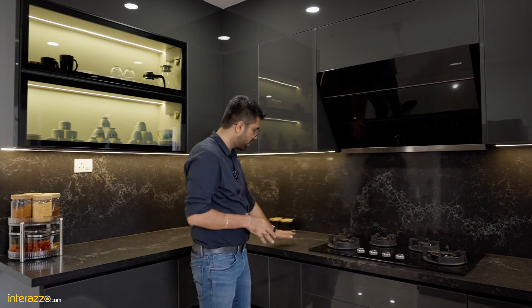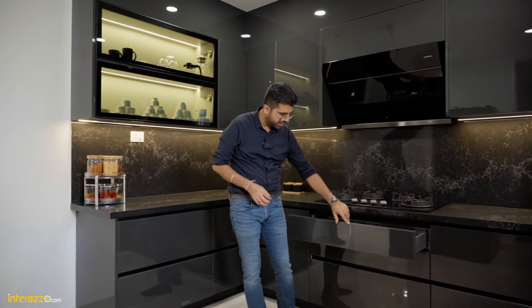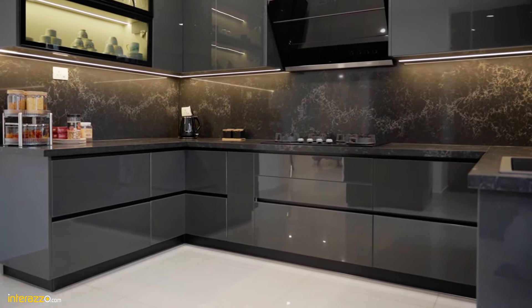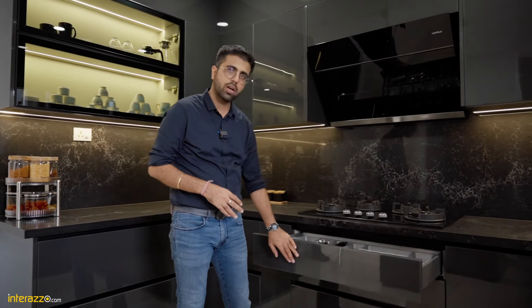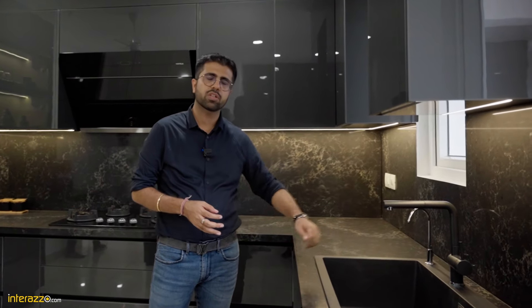Over here we have used a countertop from Scissorstone, the shade is Valina Neuer. We have a real color glass which is chamfered on the edges, and the shutters are on birch ply — no MDF, no HDF and no HDHMR. We have three drawers: one for cutlery, another one for cup and saucer, and another one for plates and storage. The theme of the kitchen is an entire dark grey and we have a color matching faucet and a RO faucet from AquaGuard.